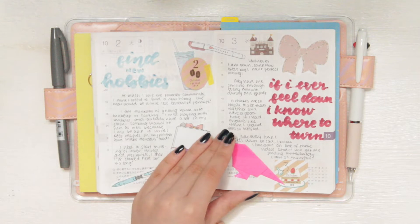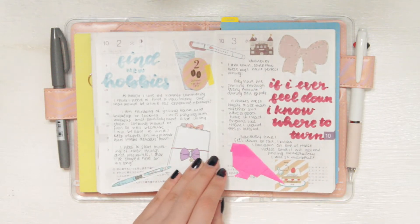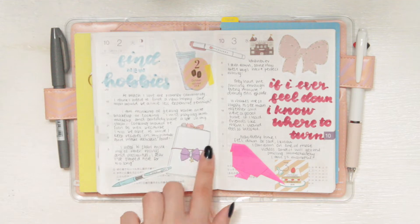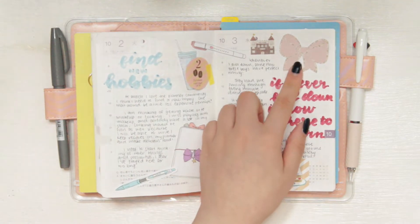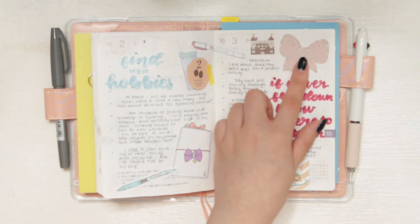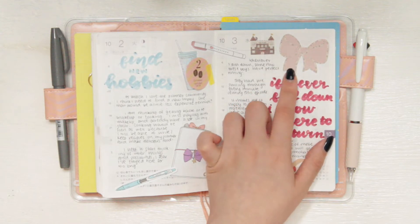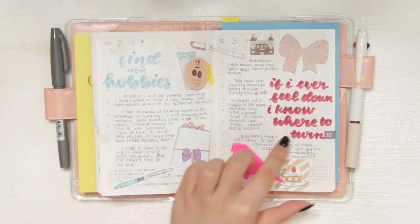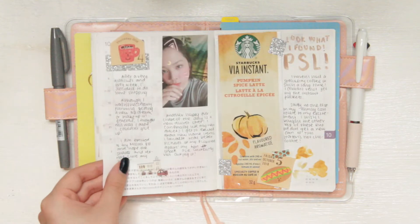Something that I really liked about journaling in here was that I can use little bits and pieces that I already have. These are little die cuts from Purpose Papery that I really liked. This up here is also from Purpose Papery and I do have a discount code for her Etsy shop, so if you would like to save a little bit of money on some of her digitals, I have that down below. As you can see I was still doing some calligraphy with some super tips markers in whatever color that I chose.